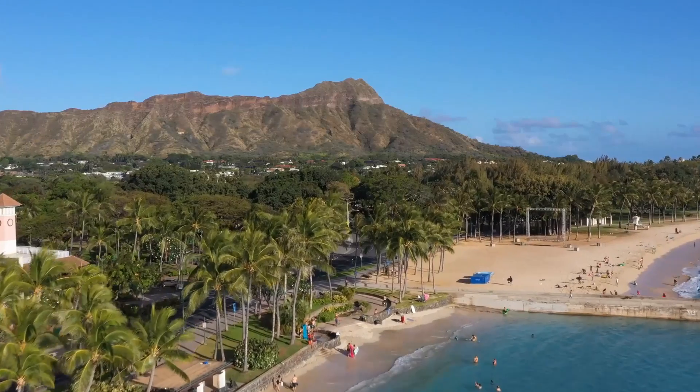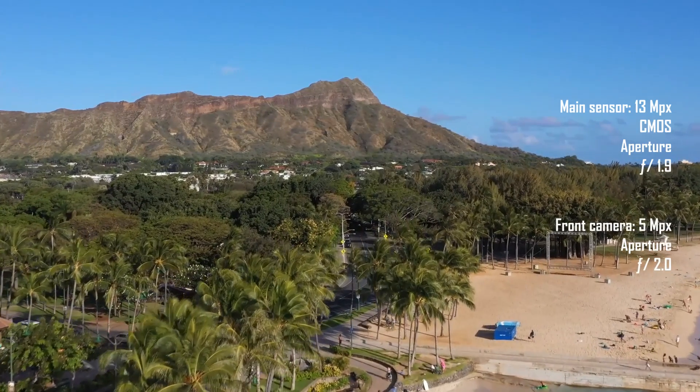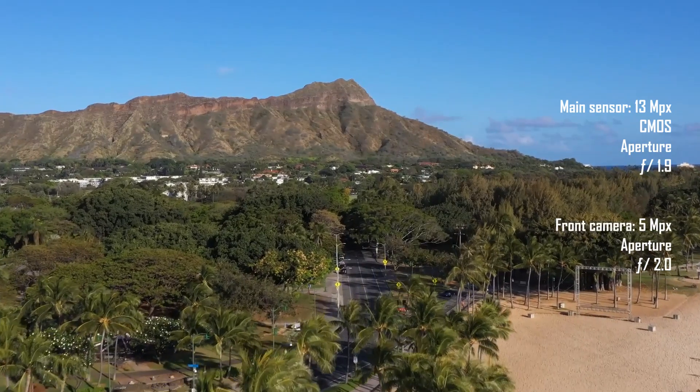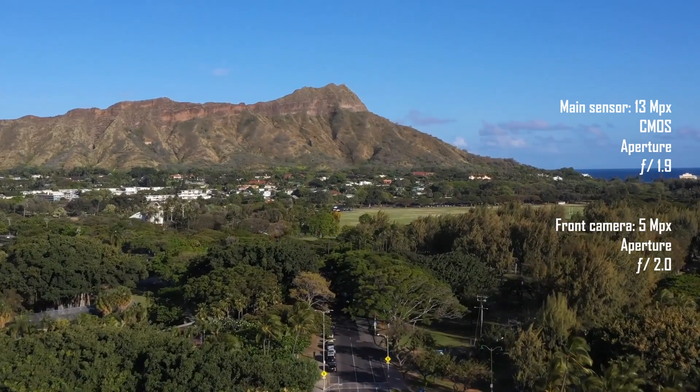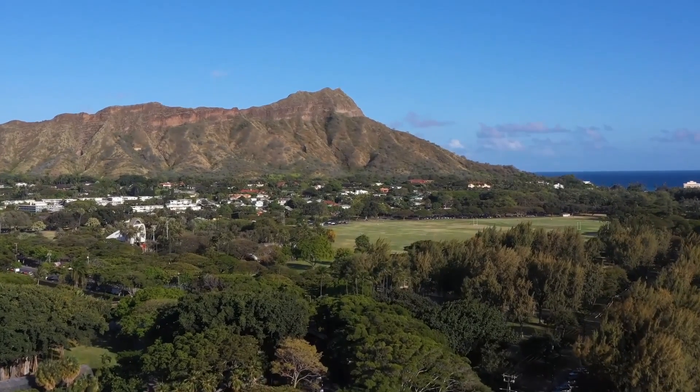When it comes to the camera, this smartphone is definitely not targeted at people who want to take brilliant photos. The results will be fine during daylight hours, but do not expect good photos at night.